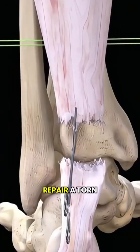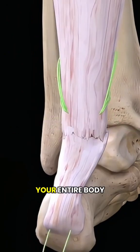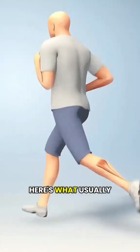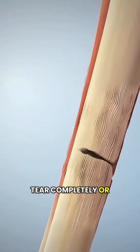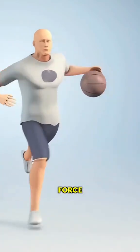Have you ever wondered how doctors repair a torn Achilles tendon? The Achilles is one of the strongest tendons in your entire body, and when it tears, it's no small matter. Here's what usually happens. The tendon at the back of your ankle can tear completely or partially, most often during sports or a sudden burst of force.